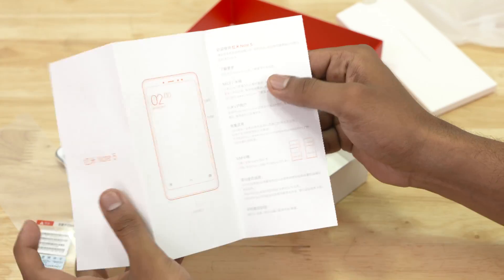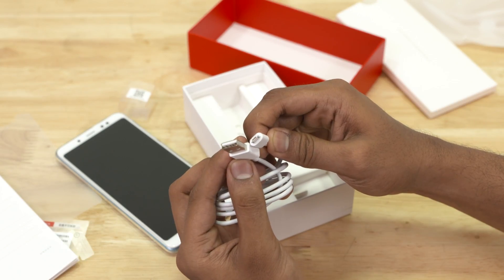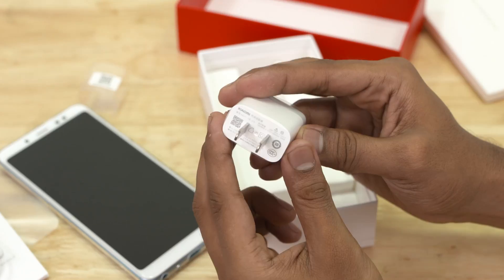Moving on, we've got some booklets, all in Chinese of course. Digging further in, we've got the micro USB cable, the SIM ejector tool, and the travel adapter.